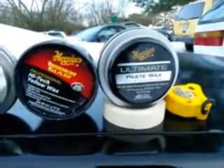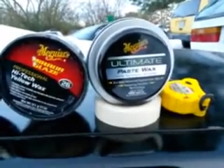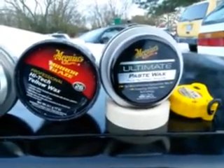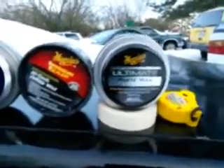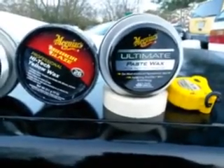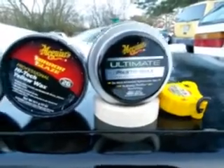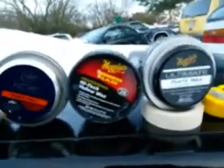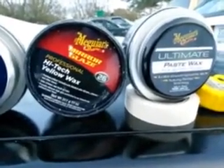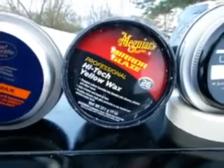I purchased mine from Walmart for about twenty-two dollars, and it's well worth it. Another one I'd mention that's not in this lineup is the Gold Class — that's another good one. Alright, the next one I recommend is the Meguiar's Mirror Glaze Professional High-Tech Yellow Wax, number twenty-six.